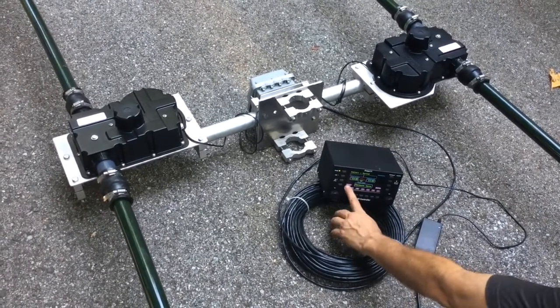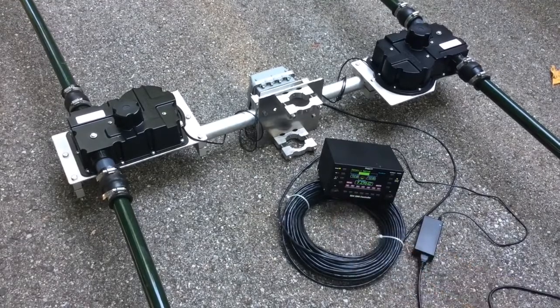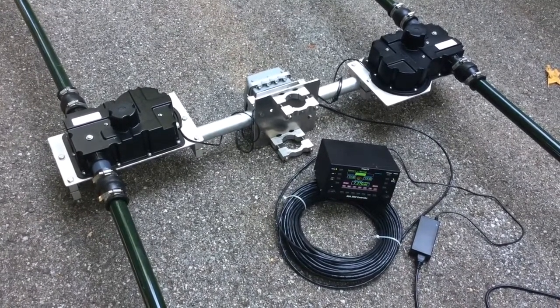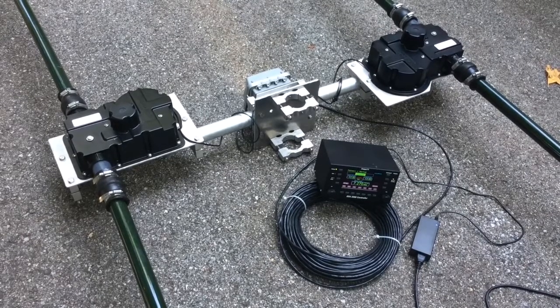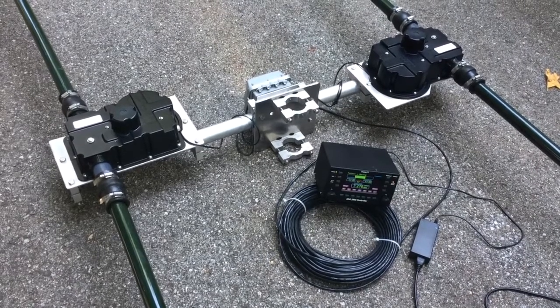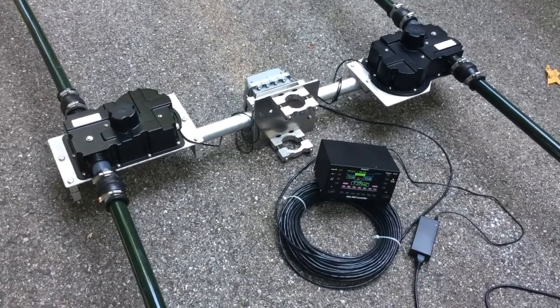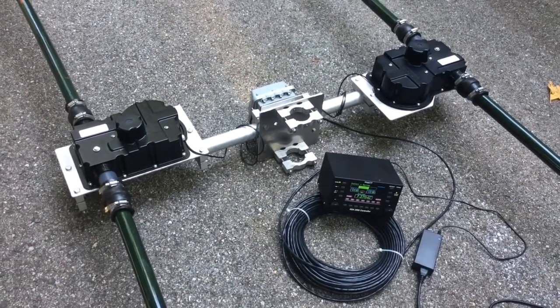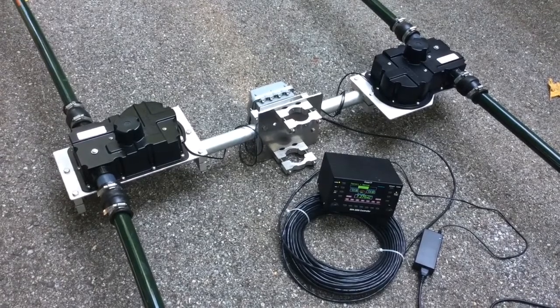Make sure you test both 40 and 30 meters. You'll hear both motors running and then the director shuts off. The driven is now running as it extends the tape all the way through the driven elements, around the loops, and into the director elements.